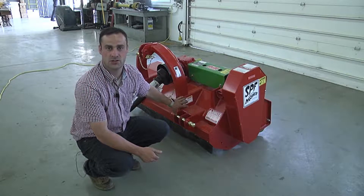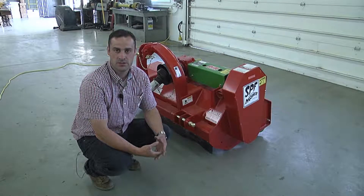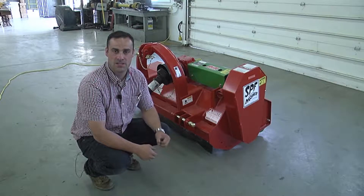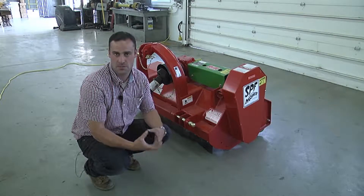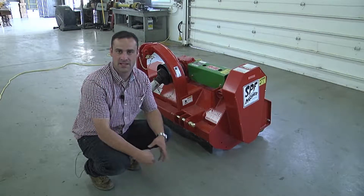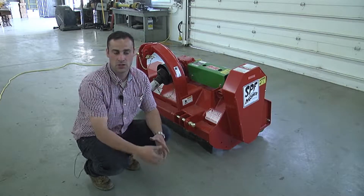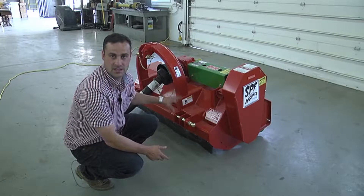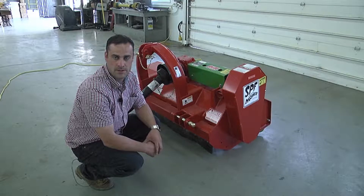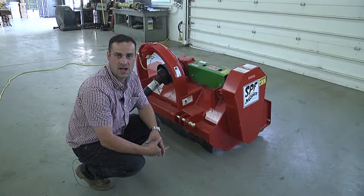This is the rear flail shredder. This unit will be used for flailing lighter material such as small sticks, grass, and at the end of the season corn stalks. This will help to cut large or small pieces of debris into tiny pieces that will be easier to work and put back into the soil. With this machine you will hook it onto the rear of the tractor using the three point, like the spader. Let me do a quick walk around to show you the various points or items on this unit.